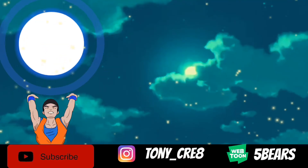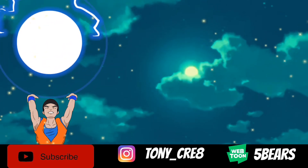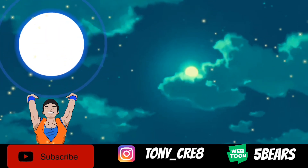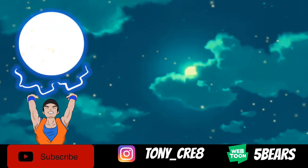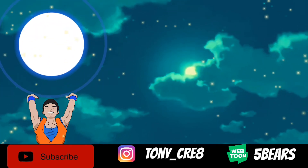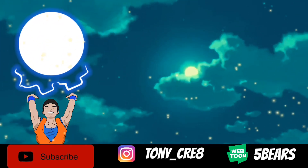Hey, thanks for watching! If you liked the video go ahead and give me a like and comment down below. I'm going to need everyone's help — as you can see I'm making a spirit bomb. If you guys want to be a part of my spirit bomb, go ahead and subscribe to my YouTube channel. Let's see how big we can get this baby!